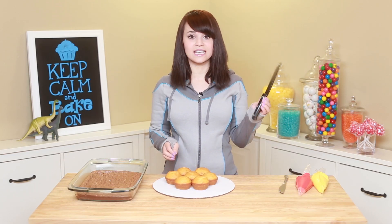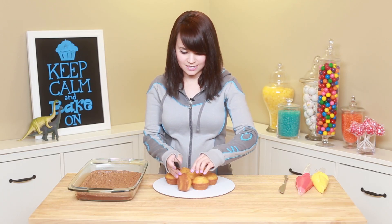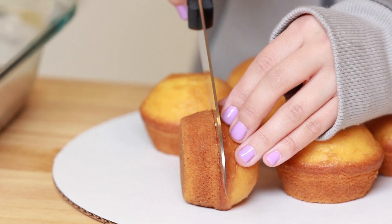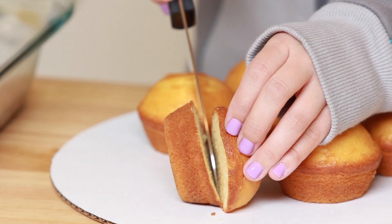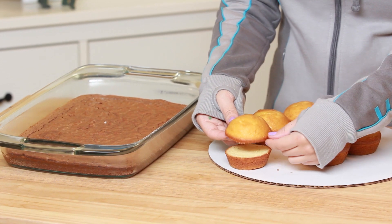So what you're gonna do is take a sharp knife and you're gonna cut your cupcake in half. I'm gonna turn it on its side so you can see, and I'm gonna cut right below — I call it the muffin top, the yummiest part of the cupcake — and you're just gonna cut all the way through. So this will be the top of our hamburger bun, and this will be the bottom.